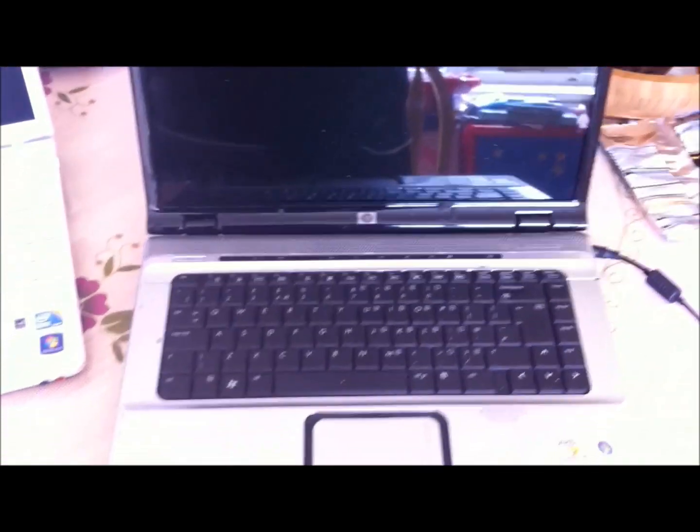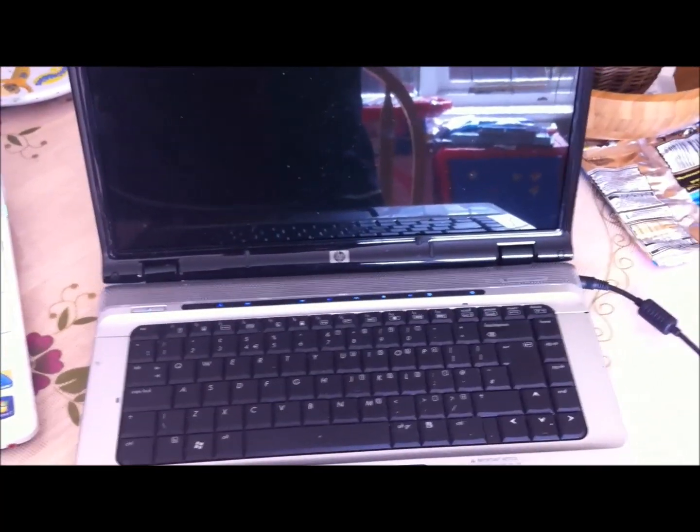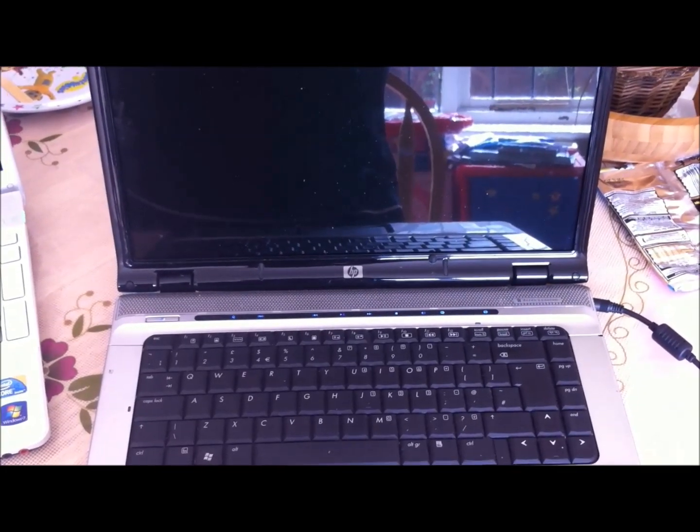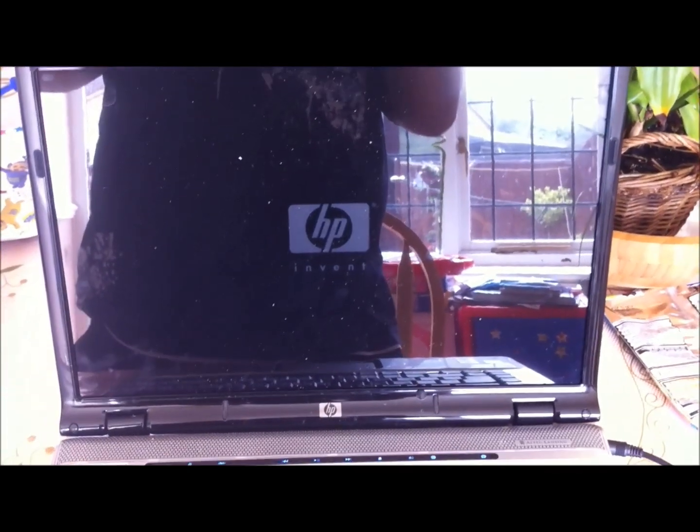We're all back together. Moment of truth. Power's on — that's a good start. The lights aren't flashing. Just got to wait for something to come up on screen now. There we go.